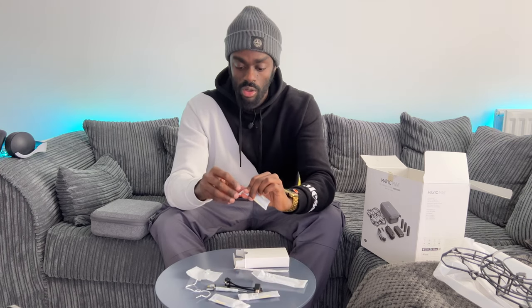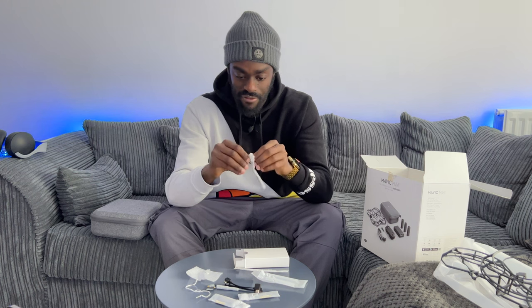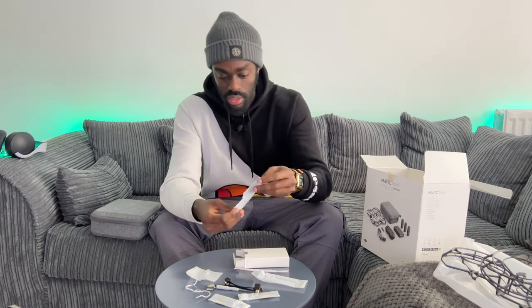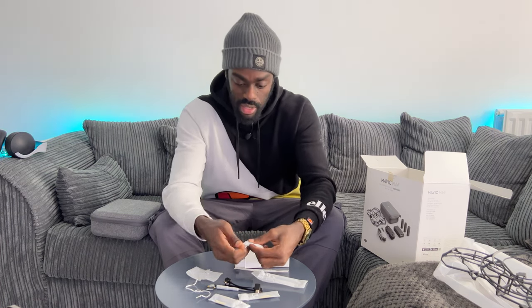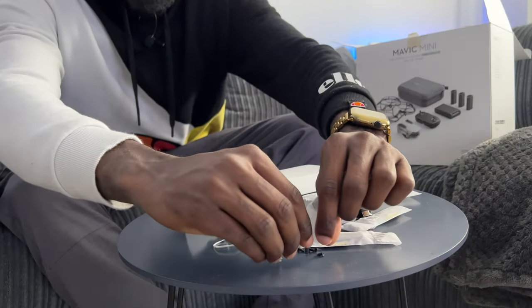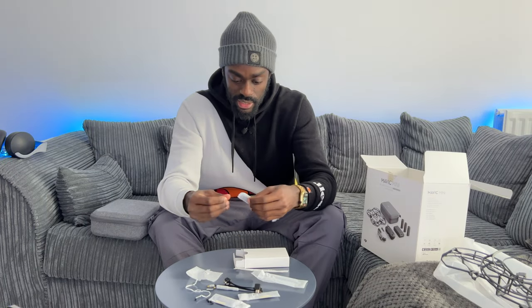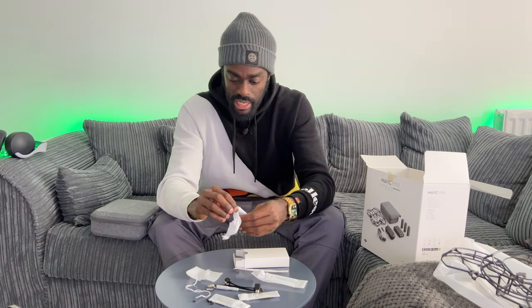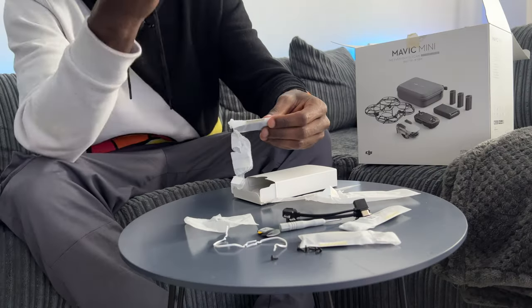It also comes with a screwdriver so you can attach the spare propellers to your drone. Let's open one of the propellers so you can see how they look — fresh out of the packet. It also comes with screws: four little screws, and fresh propellers securely packaged.